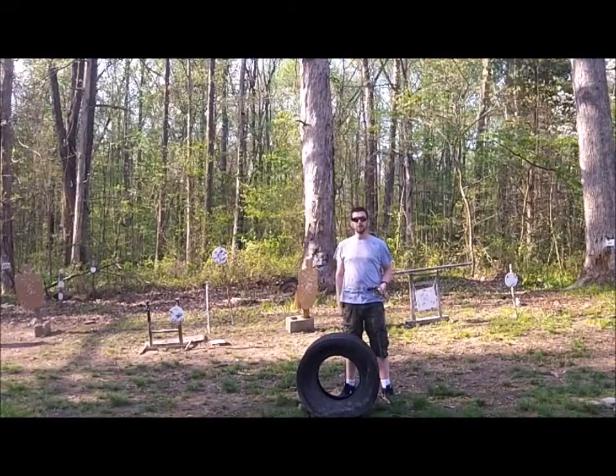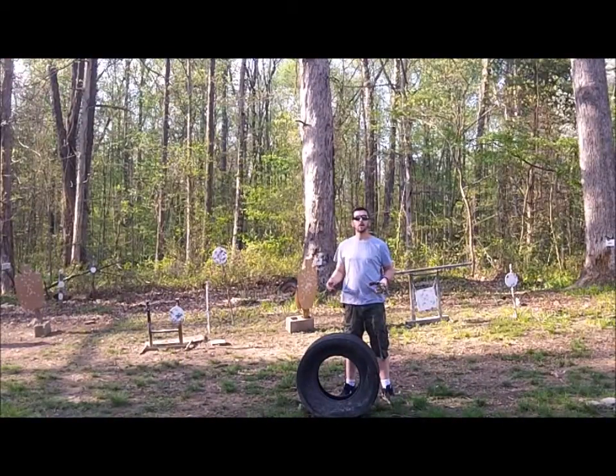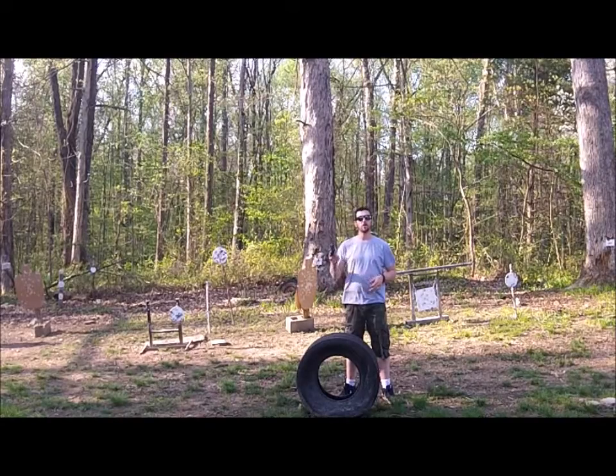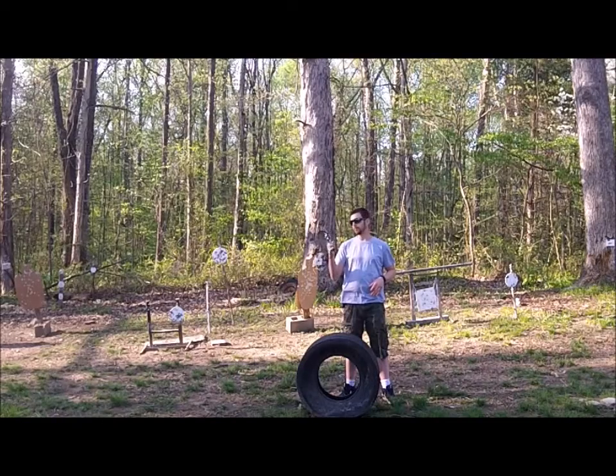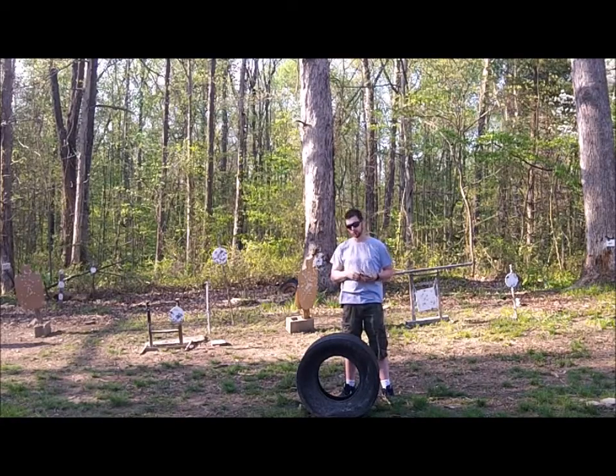There you have it. That is the That's How I Roll Trick Shot Wheel Gun Style using the Ruger Security 6 with some 38 special through it.